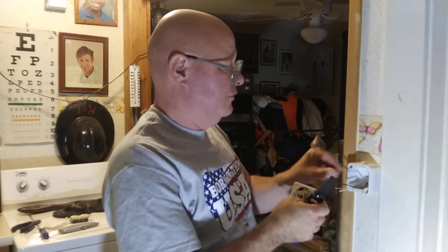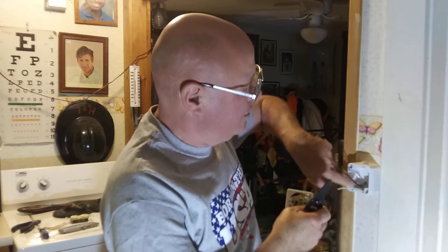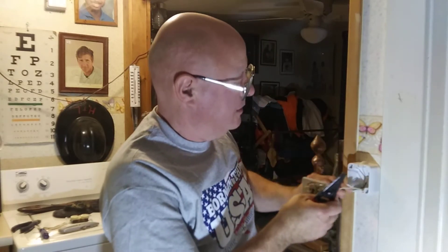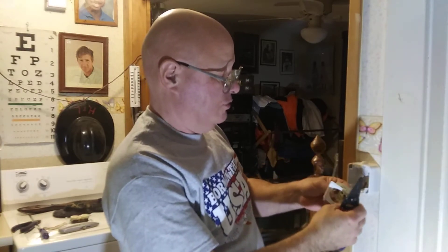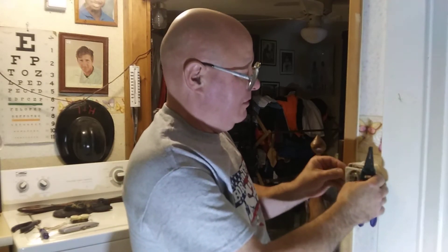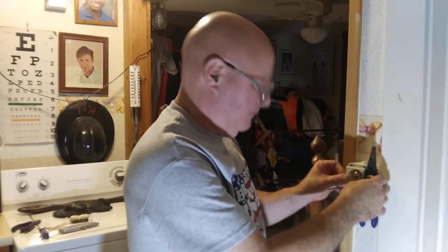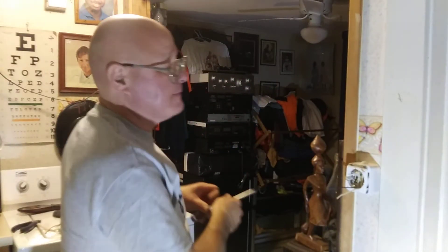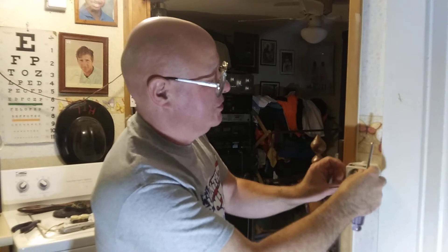The ground is going to come down over the top, so we're going to push that into the back. We're going to make sure this bare ground wire is back out of the way of everything, and the black and the white stays down. Slide this in like this, and that's how it will screw into the box.